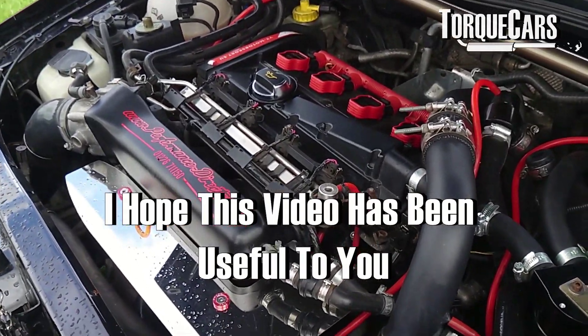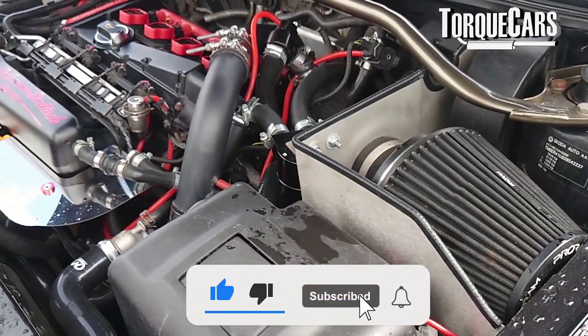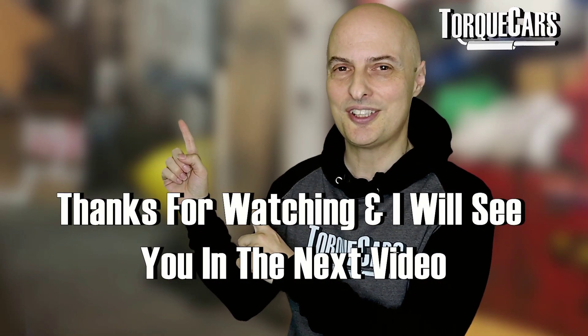I hope this video has been useful to you. Thanks so much for watching — subscribe to the channel if you haven't already, as we'd hate you to miss out. If you can hit that like button, that really does help us. Thanks for watching and I'll see you in the next video.